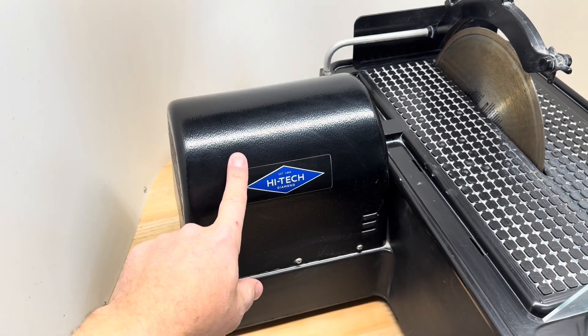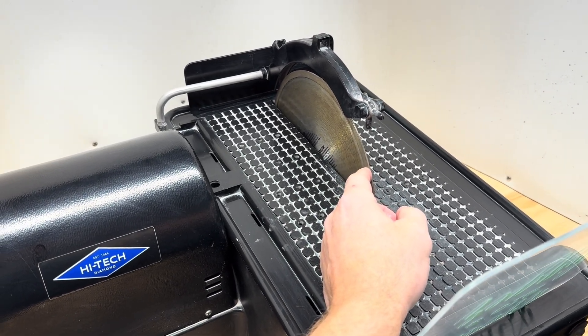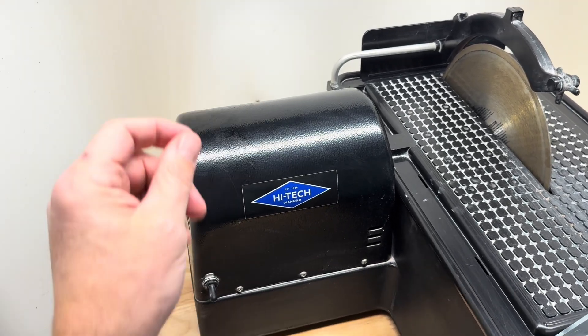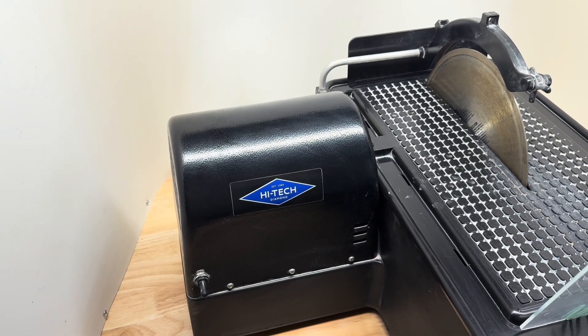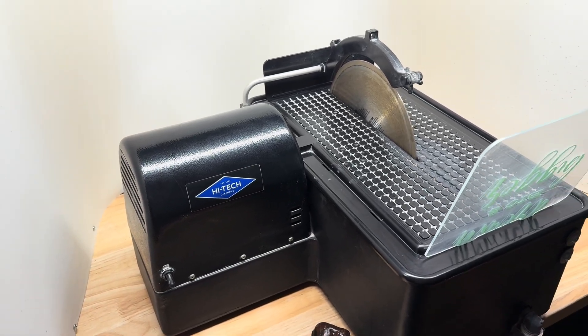We're going to use the Hitek 10-inch slab saw with a medium-centered blade, just so I can get a nice, good, straight cut. If you use Hitek tools and you want 10% off your accessories, you can type in PLANETARY in all capital letters when you check out with them and you get 10% off all your accessories. I'll leave a link to them down in the description. So let's get this thing set up and we'll get cutting.